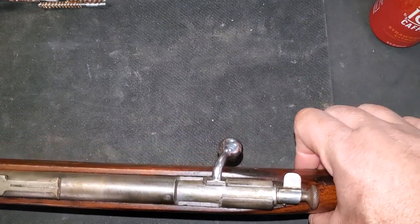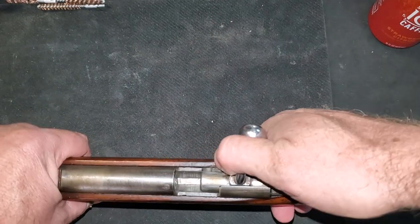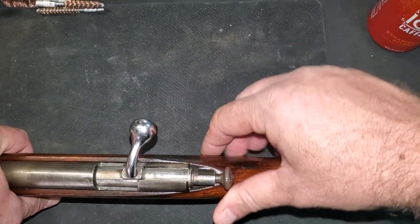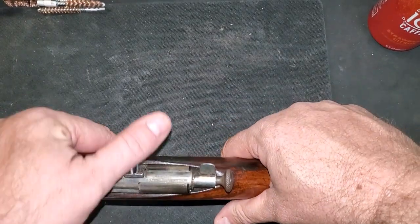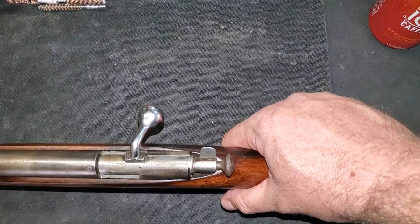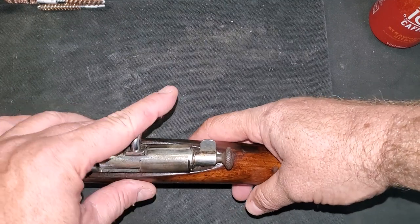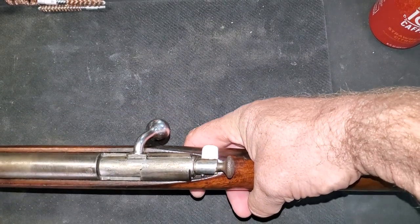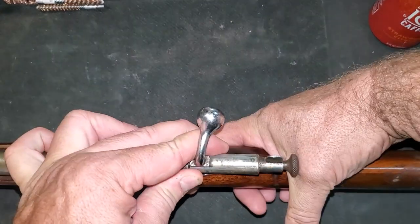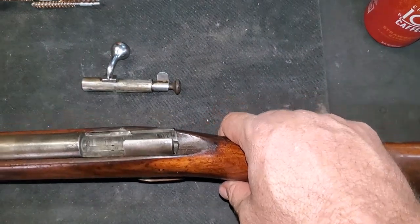First thing we want to do, obviously, the action has no rounds in it. We're clean and clear. Now, there's a couple of ways to take the bolt out. A couple of places say you have to remove the action from the stock before the bolt will come out. Another place said lock the bolt in place, pull the trigger, and then slide the bolt back and it comes out just like that.